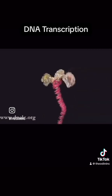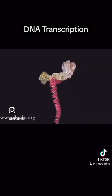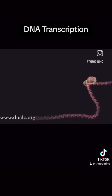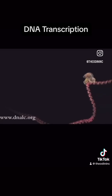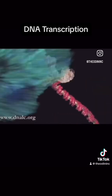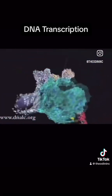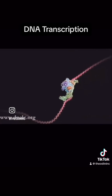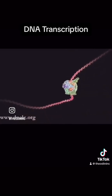It begins with a bundle of factors assembling at the start of a gene. A gene is simply a length of DNA instruction stretching away to the left. The assembled factors trigger the first phase of the process, reading off the information that will be needed to make the protein.